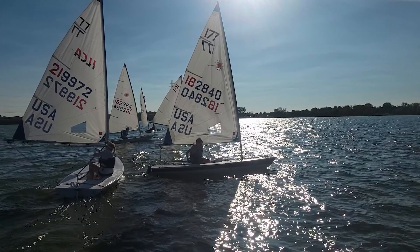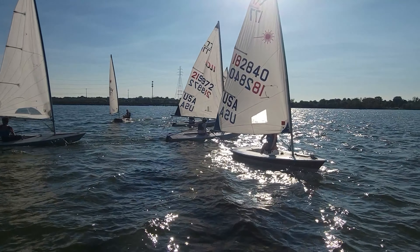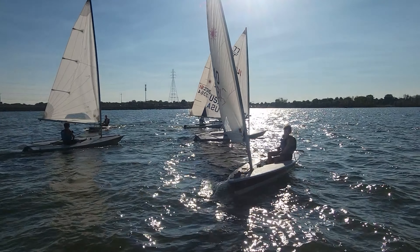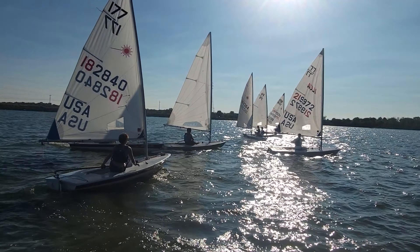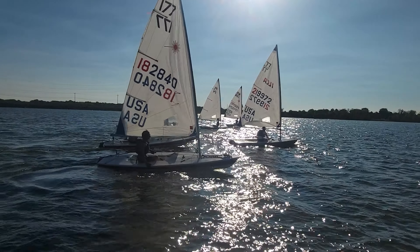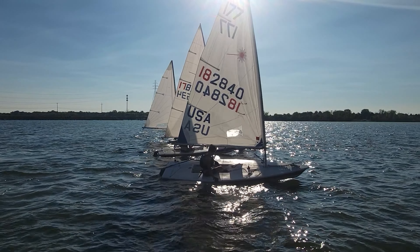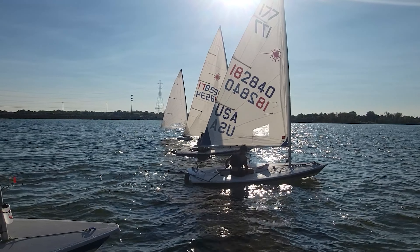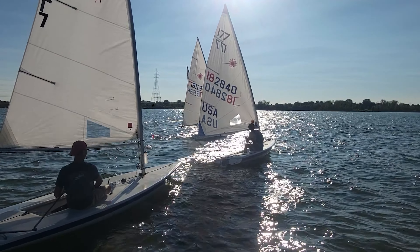We're seeing the same thing here. Look at Connor's already over, look at Mace and Sammy — everybody's already on the line. What I really want to work on is coming in on port tack, tacking into a hole, starting on starboard with enough room to burn so you can bear off, get your boat going, and go. Ed came in a little bit later and had a little more space to burn, and he had the best start.